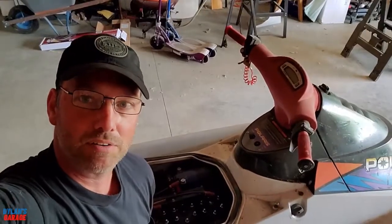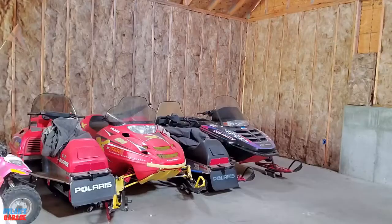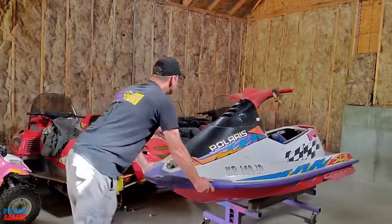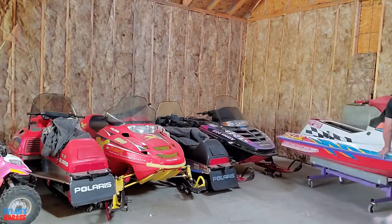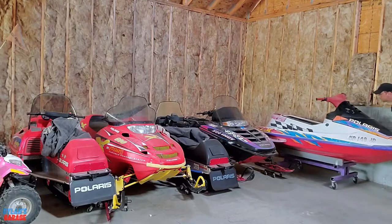Thanks for joining for a little tinkering in the garage and trying out a new toy to help me move things around. See you next time — make sure to like and subscribe. See you in the next video.